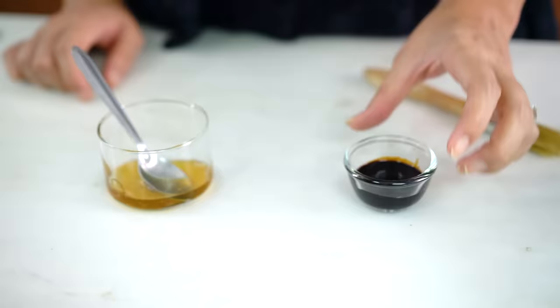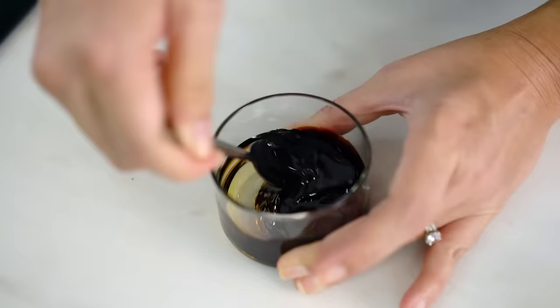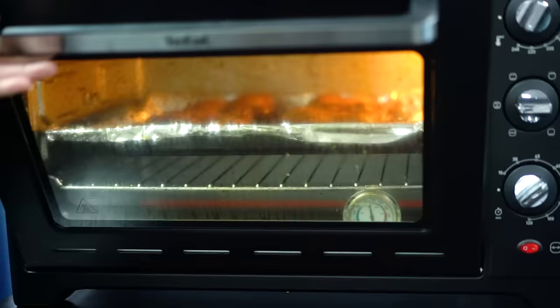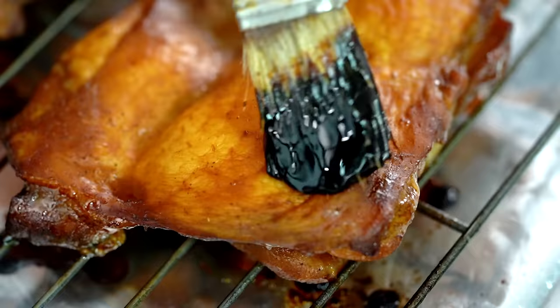I can smell that chicken — it's almost ready for a basting. I'm going to make a little caramel-based sauce: just some honey and a little bit of dark soy sauce, and mix that around. These guys just need a little bit more love, so I'm going to baste them with some of that mixture. Oh, that color is just so tempting.